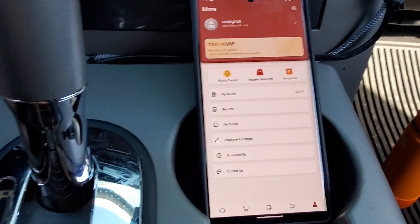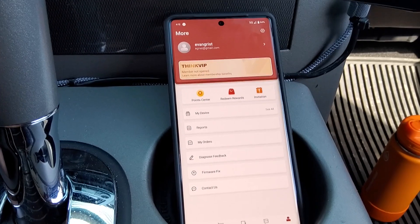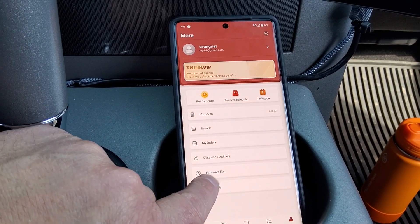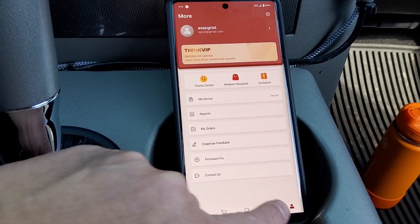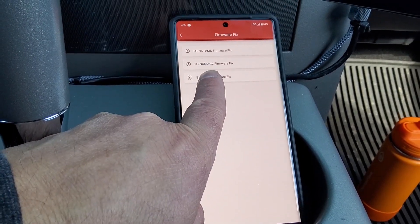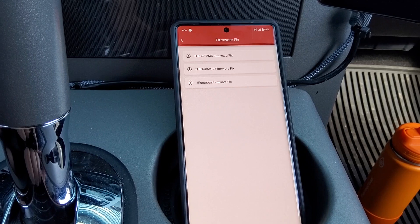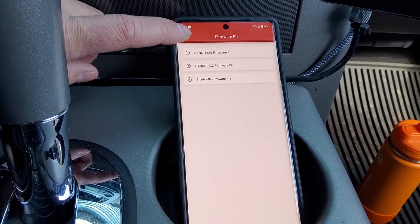I had a problem where it would connect to Bluetooth easily every time but would just hang when I tried to do a scan or diagnosis. I finally saw a firmware fix in the menu — in the account menu, I hit firmware fix, then Think Diag 2 firmware fix. You hit okay, it downloads a firmware update, updates the device, and then I restarted everything and it works perfectly. So if you're having trouble, make sure you do that.